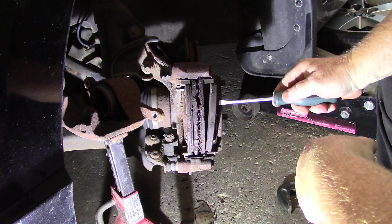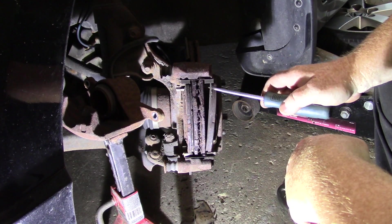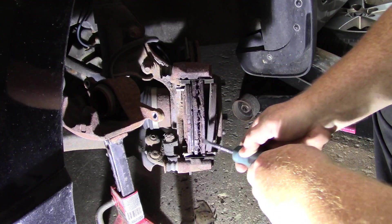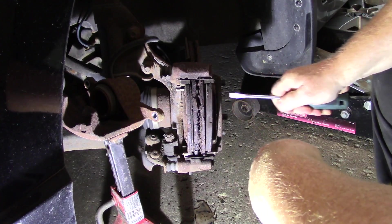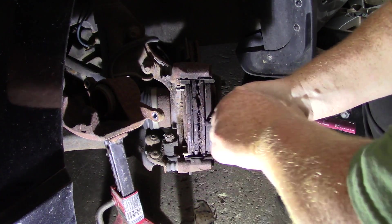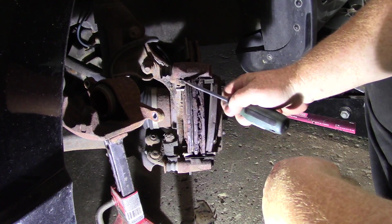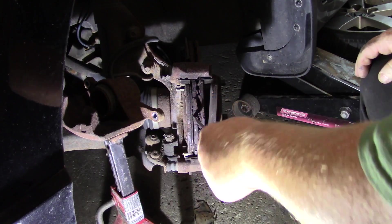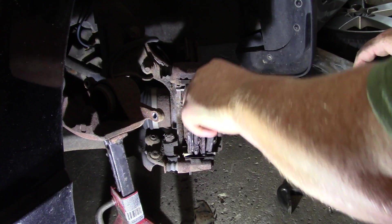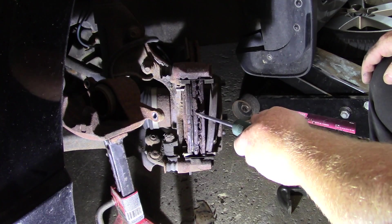Remember I was telling you about lubricating your brakes? These brake pads are supposed to slide back and forth in these slides, but these ones you can't even get to move. They're supposed to move easily, and they're not — this is why you have to do a full service on your brakes, lubricate the slides so your pads can move. These pads aren't moving and that's why these wheels are really, really hot. Don't just replace your pads.